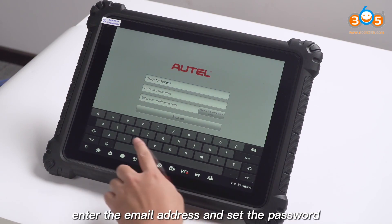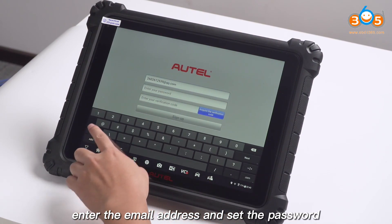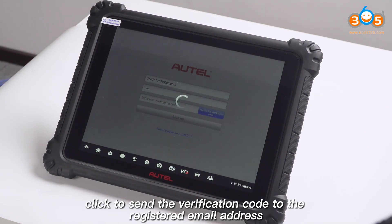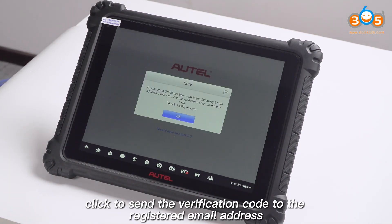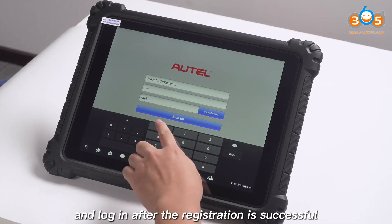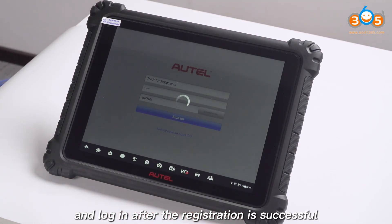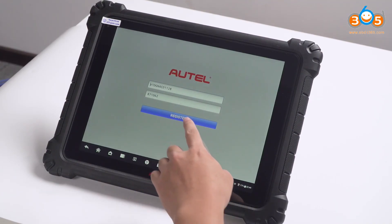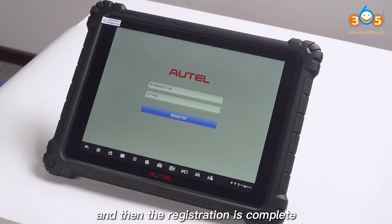Then we start to register. Enter the email address and set the password. Click to send the verification code to the registered email address. Enter the verification code and log in. After registration is successful, you get a prompt to automatically bind the serial number of the device. Click find and then the registration is complete.